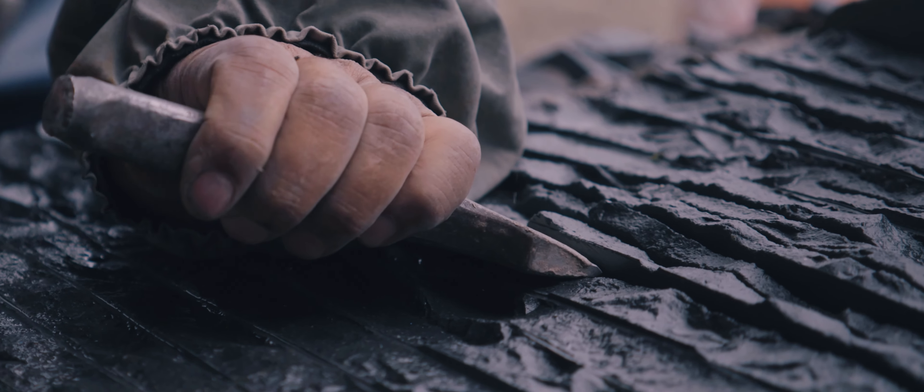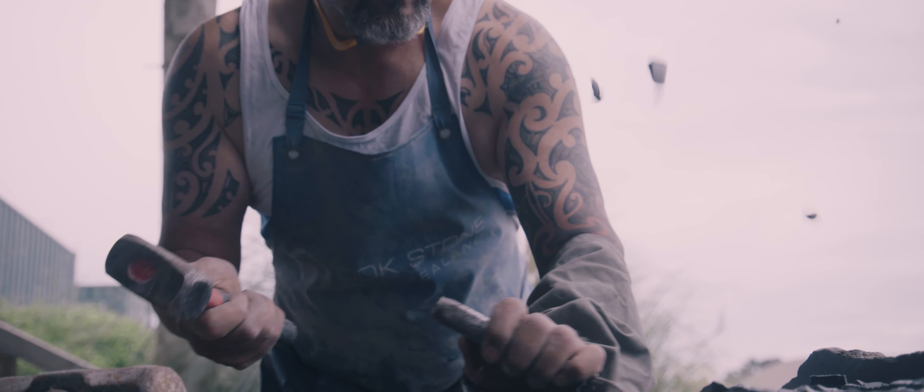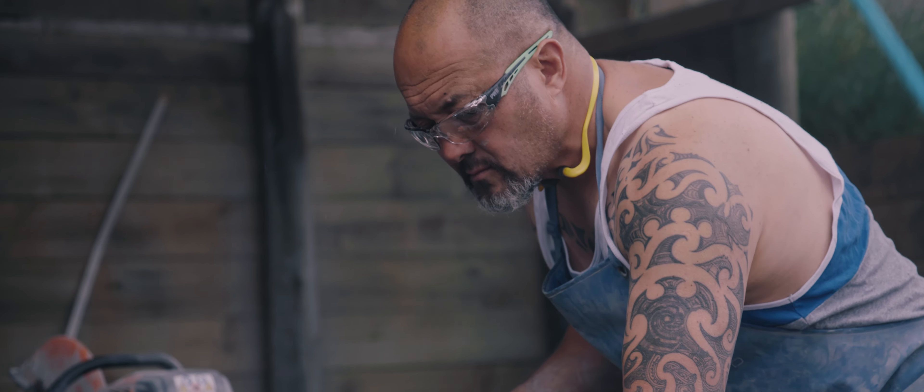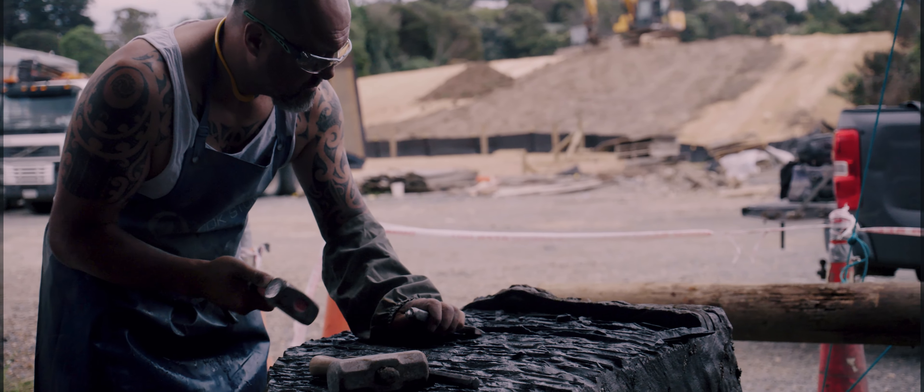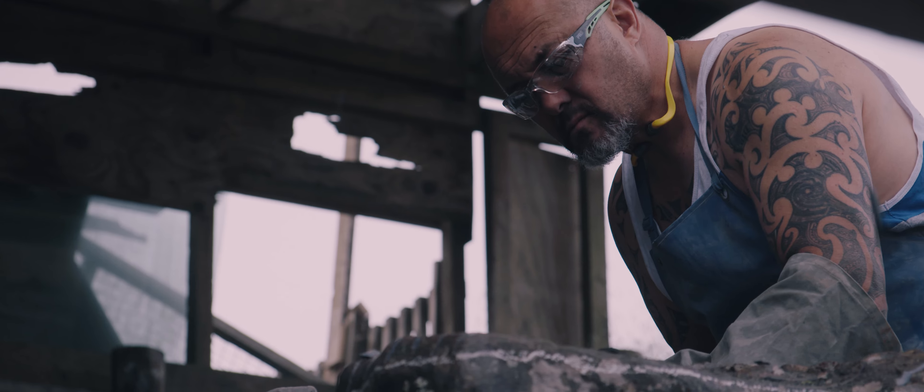The first process in the construction is the acquisition of the stone. There's also the drawing up of it, the conceptual side of it. We block it out, we form it, and then a process of hammer dressing occurs, which I love.